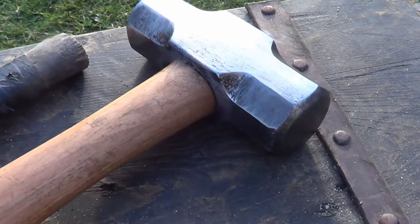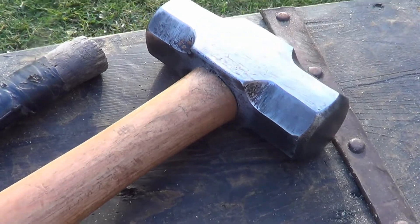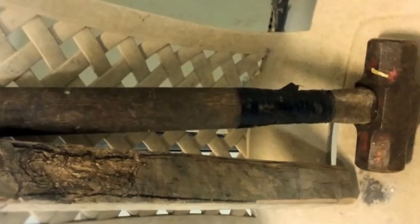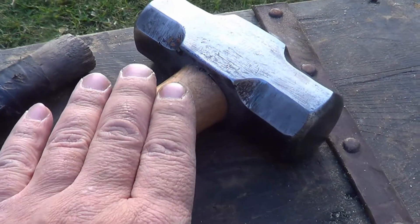Hey guys, I just wanted to quickly show this sledgehammer I restored. Unfortunately I didn't really document it too much except for a few pictures. But my dad gave me this hammer about five years ago and I've been using it for blacksmithing.